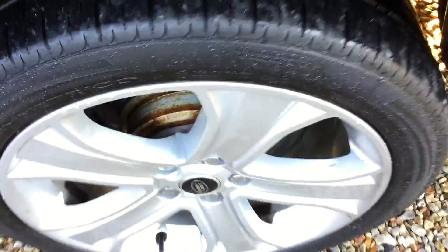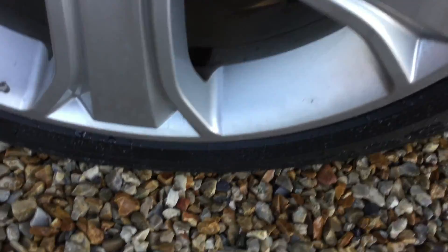We've also got keyless entry. The rear offside tyre will need changing very soon — there's around 2mm left. And there are a few marks on the alloy there as you can see.